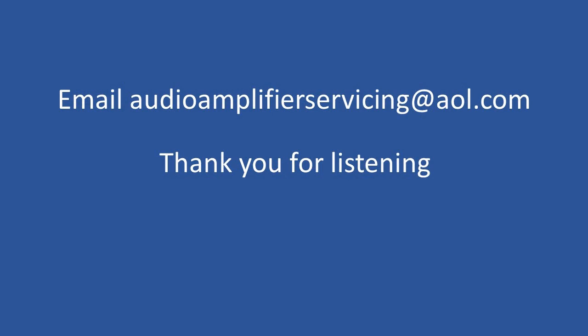Appreciate you stopping by. If you want, email audio amplifier servicing at aol.com and I'll be happy to provide more insight or advice on repairing amplifiers. I'll be doing another tutorial in a few weeks — not a repair, but an education-type video — so keep an eye out for that. This week we've even fixed quite a number of amplifiers remotely, one of them a Behringer NX series, just from following along a tutorial and finding a failed diode in the power supply. Thank you very much and I wish you well until the next time.